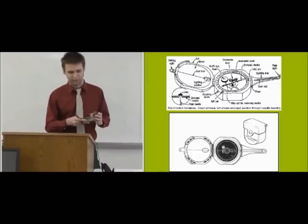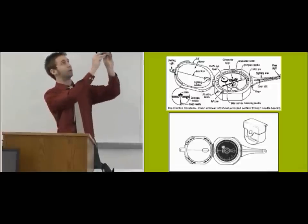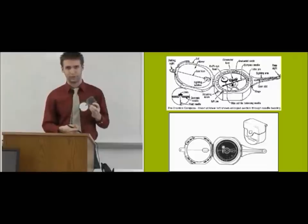Later on, when you get better at striking dips, you'll be able to measure something above your head and then push the lift pin to freeze the needle in place, and that becomes convenient later on.